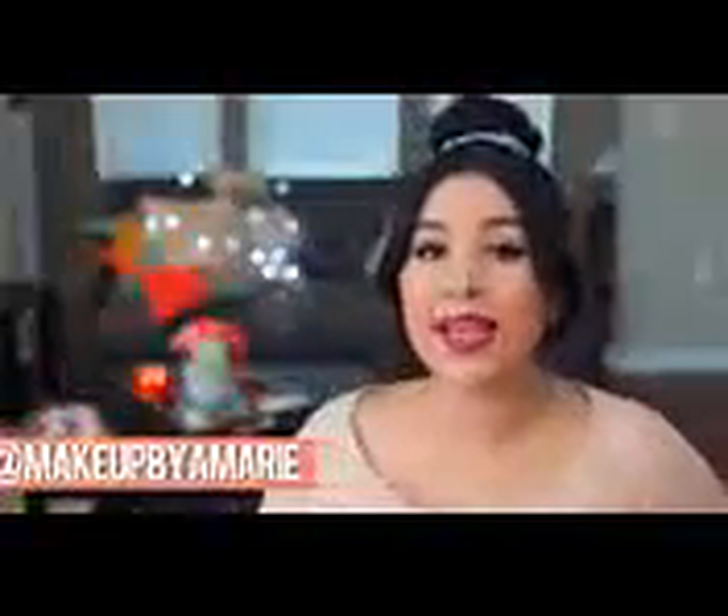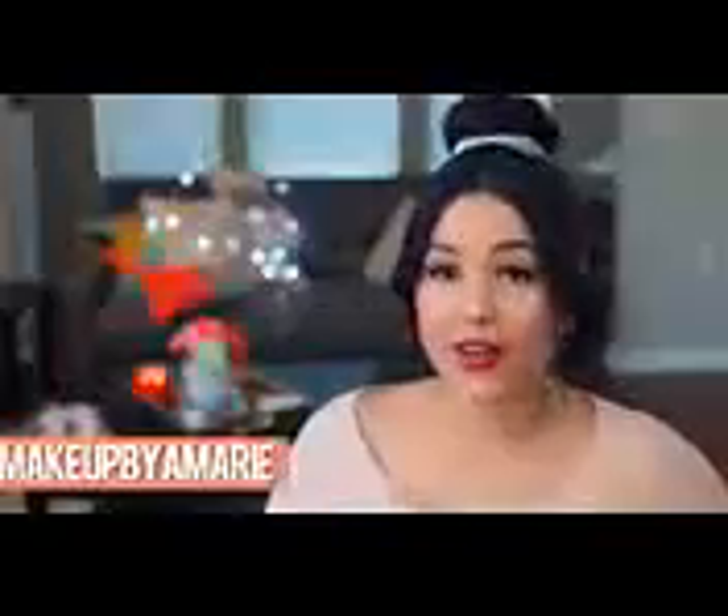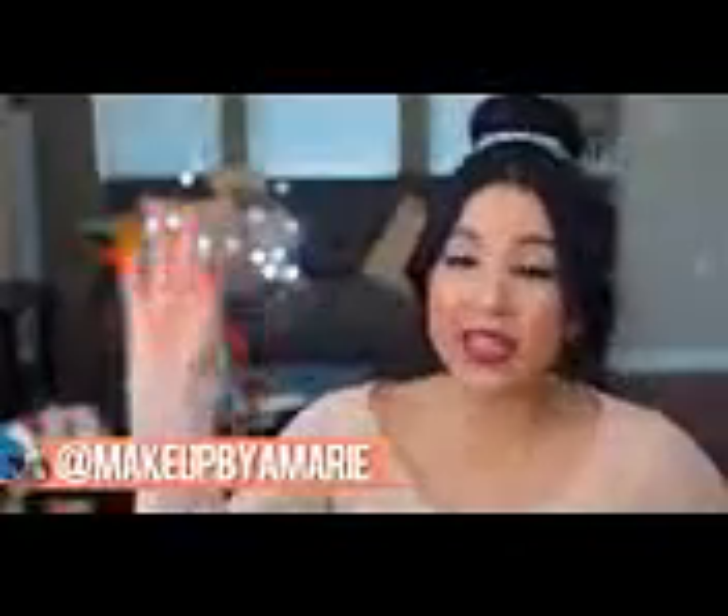Hey guys, what is up? It's Ashley. Welcome back to my channel. So in today's video, I'm going to be doing a DIY inspired Paper Towns video, specifically sneakers.